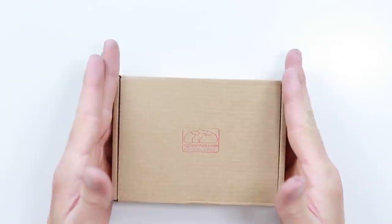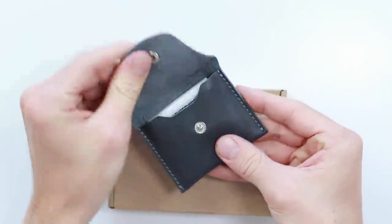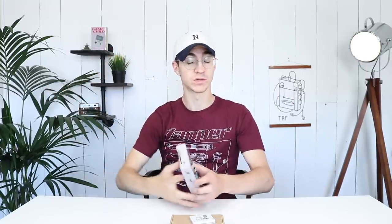Hey everyone, Elliot here again. Today's video we're going to be taking a look at quite possibly not just the coolest thing I've ever been sent, but actually probably one of the coolest things that I own. A little while ago I did a video on this little beast right here — a flash cart made for the SuperVision. Obviously, as you probably know, I'm quite a big fan of handhelds and knock-offs. I've got a little game child up here in the corner that's basically what started all of it.